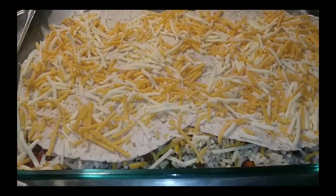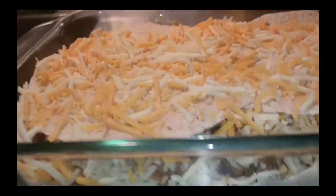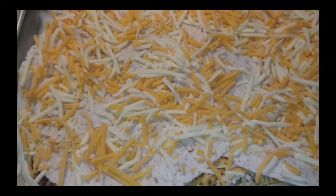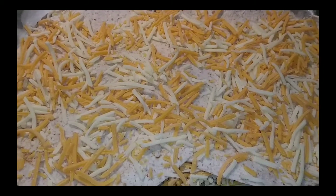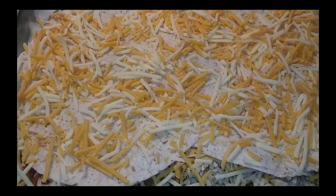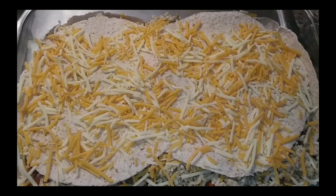Repeat the same process again — tortilla, cheese. Now you can see this pan is getting pretty full. All you gotta do is top it off with some meat and a little cheese and you're good to go. I can move to another pan if you want to make two — I'm gonna make two because I like this dish and I might have company.